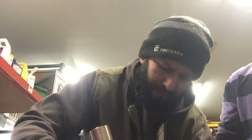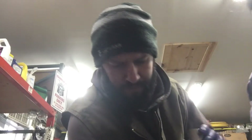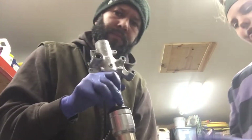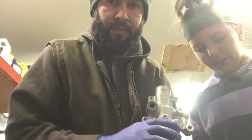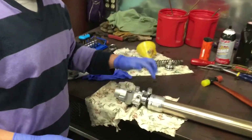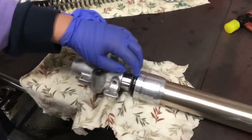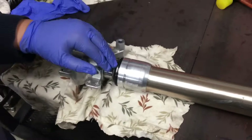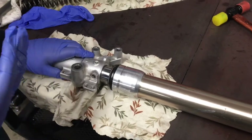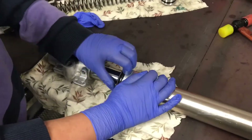Now we take the spring out and set that aside. We're going to flip it upside down and show you how to get it apart. We're doing this over a drain pan so that if there is still oil left, we're not going to get it all over the floor. The next step is to take out the dust seal — just take a piece of plastic or a screwdriver and wedge it apart. This is aluminum so it's really easy to mark it up, so be very careful.